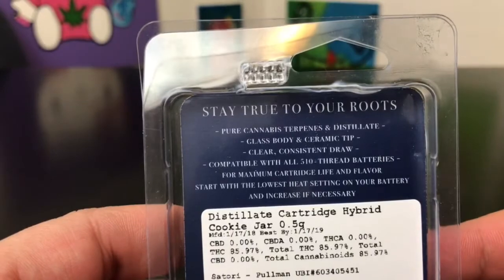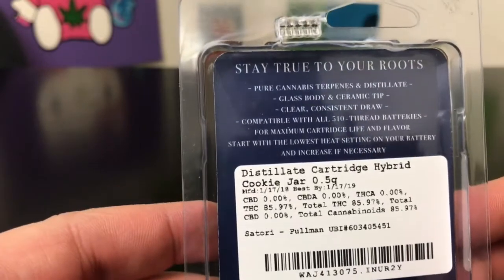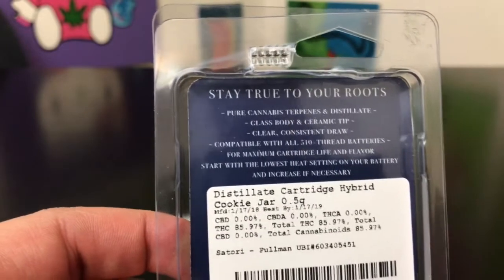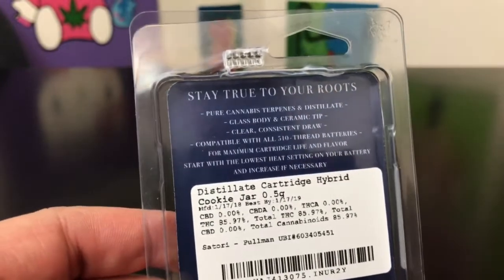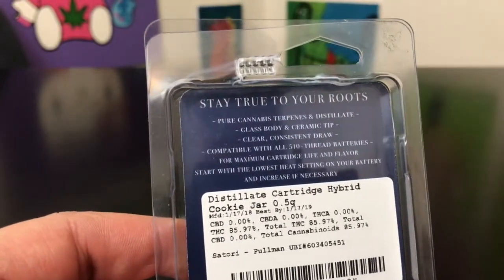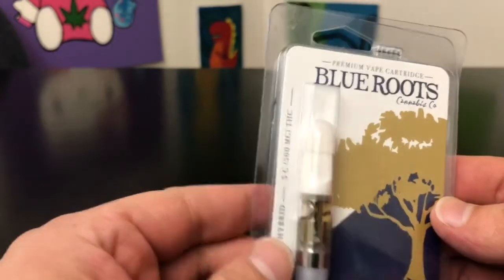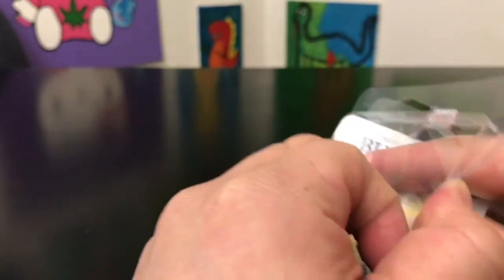This gives a little more detail — it's pure cannabis terpenes and distillate, which is really good to note. Pure cannabis terpenes are important because a lot of places add extra or artificial terpenes into their products. If it says pure cannabis terpenes, that means all the terpenes are cannabis derivatives, so you're getting the real medicinal thing and not something just made in a lab — very important in my opinion.